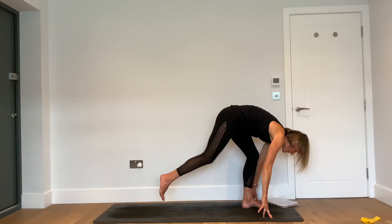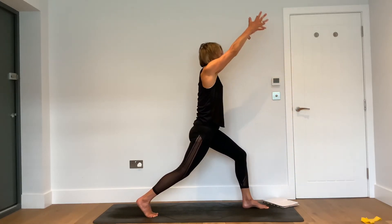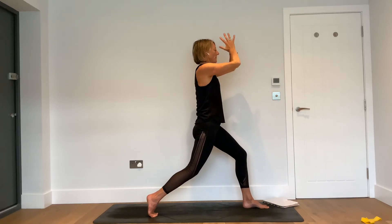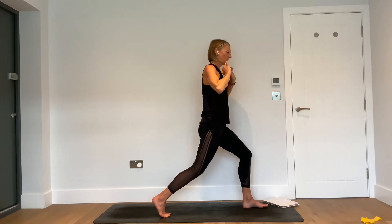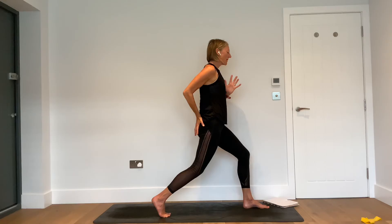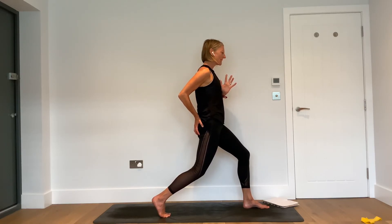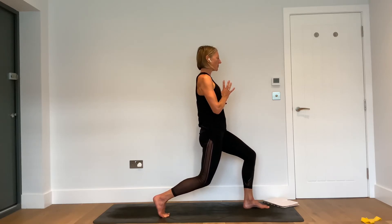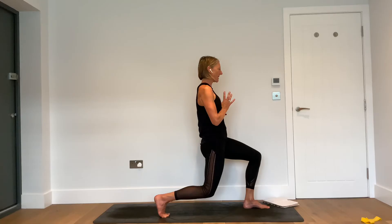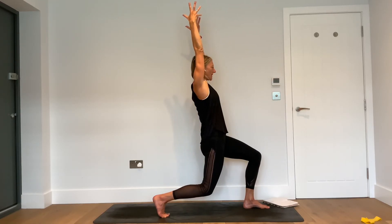As you inhale, lift up. As you exhale, fold forwards. As you inhale, halfway lift. Exhale — set the right foot back, keep the right knee lifted. Inhale — come up into your high lunge. Exhale — bring the palms together in the heart space and make the stance a little shorter than normal. Lift up the back heel, then bring your right hand to your right butt cheek — give it a squeeze. Squeeze that right butt cheek so you can feel it active in your hand, then bring your palms back to the heart space.